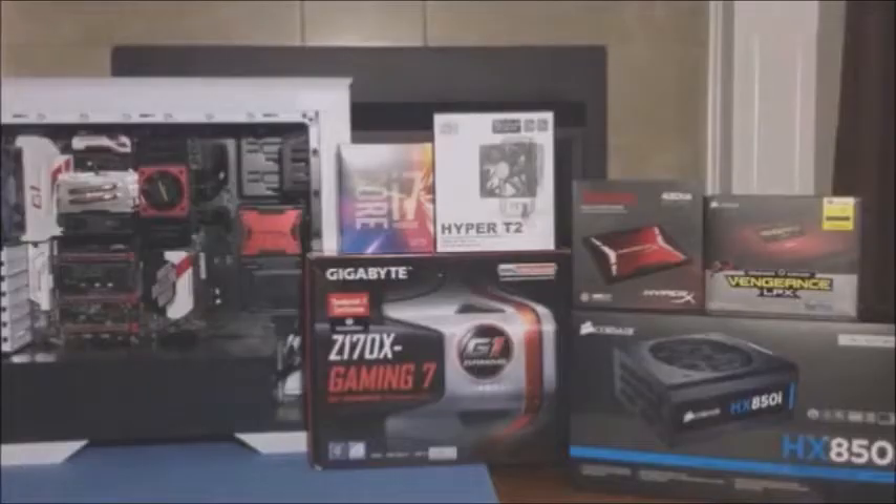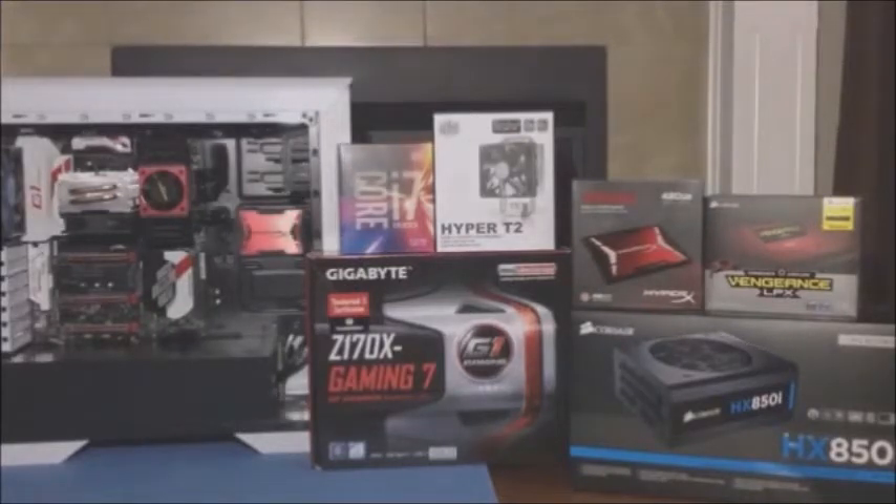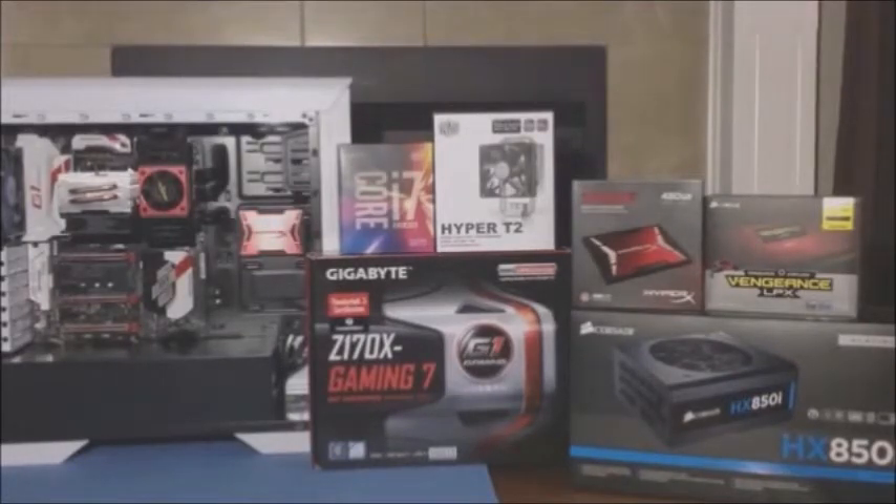Starting to the right, we have the Corsair HX850i Platinum Fully Modular Power Supply. We have the Corsair Vengeance LPX, two sticks of 4GB DDR RAM 3600MHz. And then we have the Kingston HyperX Savage 480GB Solid State Drive.